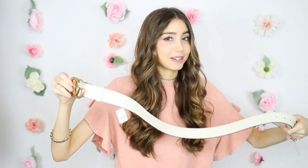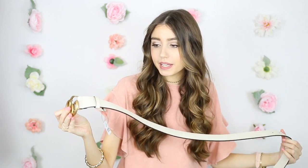So I got the white double G belt. I love this — this color is like the perfect white. I would definitely say this is like a bone white. Really, really love this. Oh my gosh, it's so pretty.